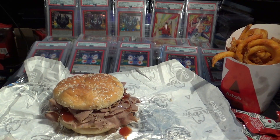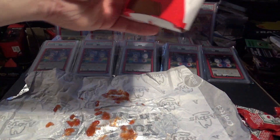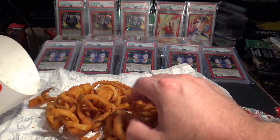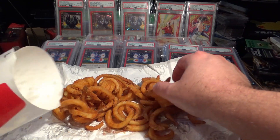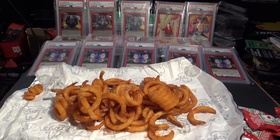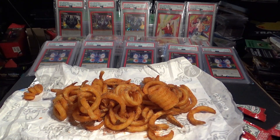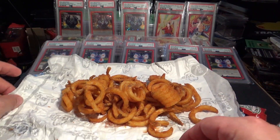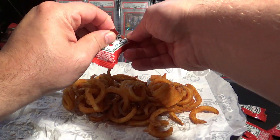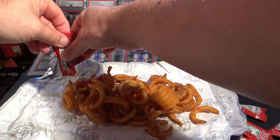We'll get to the fries right away after we eat the burger. MetaZoo. That was good — burger down. Lots of curly fries to go. If you like curly fries and you haven't been to Arby's, go right now, get some, and thank me later. That's what we do with the curly fries. We already have a base of nice tangy sauce on this wrapper right here, and we're just going to cover them up with ketchup.